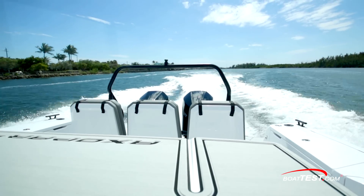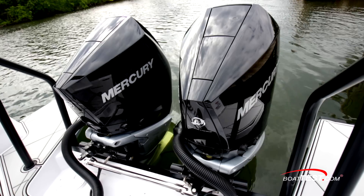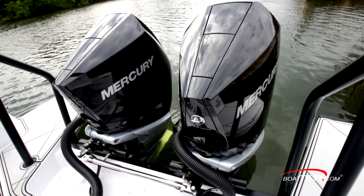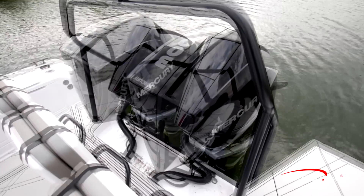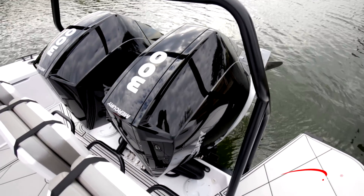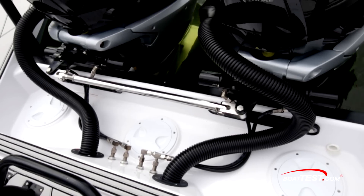This boat offers power options from Mercury in either twin 300 or 350 horsepower. Our test boat was fitted with the base 300s with the advanced midsection, and the mounting allows for tilting fully out of the water with no modifications necessary to the mounting area. Both engines are connected with a tie bar and there's a clean installation through the engine well.